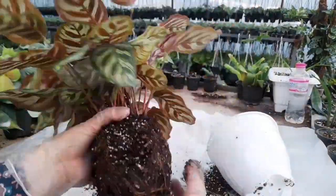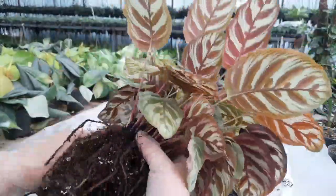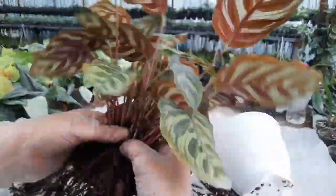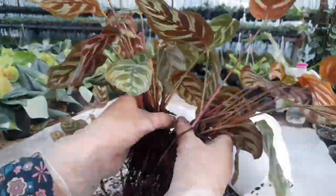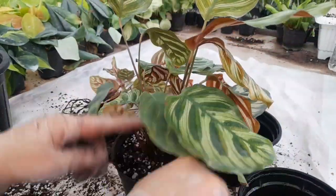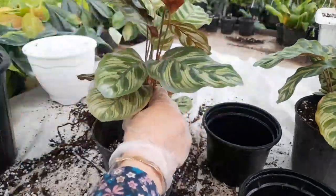When your Calathea makoyana grows big enough, you will want to propagate it. Like other Calatheas, it is propagated by root division. The natural time to do this is during repotting, ideally in spring when the plant is waking up and getting ready for active growth. Look for the natural separation of roots and separate them with their attached leaves. Plant each new Calathea in its own pot and ensure they have extra high humidity to recover from the procedure.